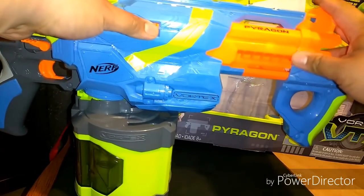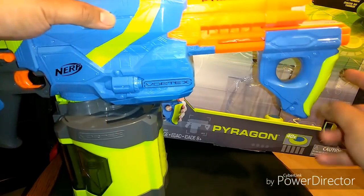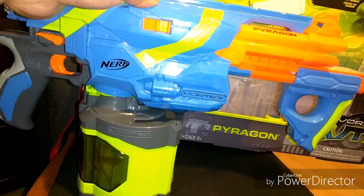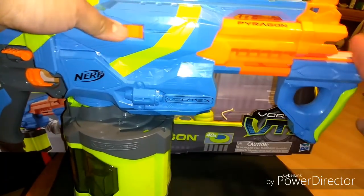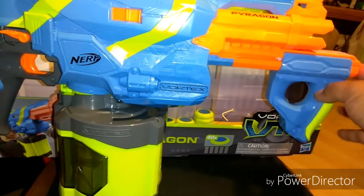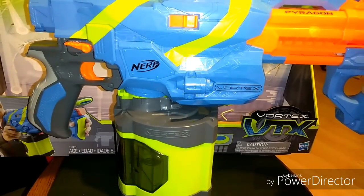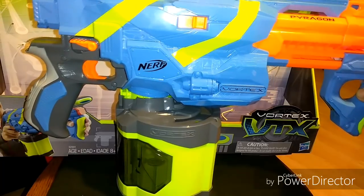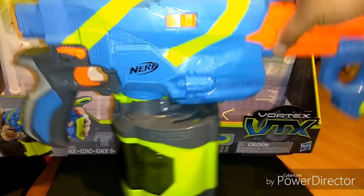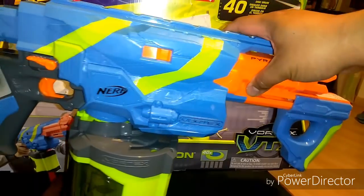What I liked about the old Pyragon was the handle was a different color. This one blends too much for me visually. I enjoyed having a different color on the pump handle. As far as the colors themselves, I'm neutral about the new color scheme — it doesn't matter much to me. Some people really don't like it, and that's their taste.